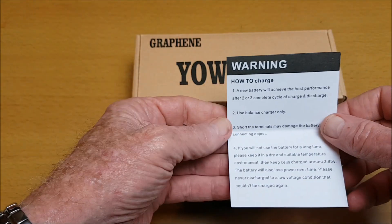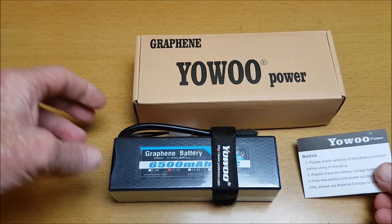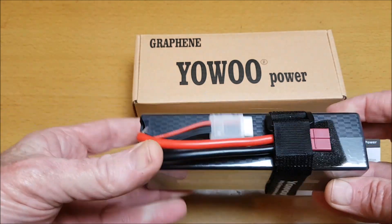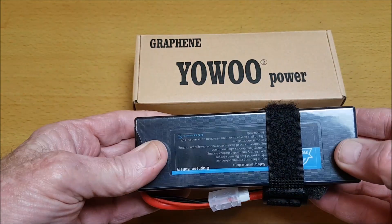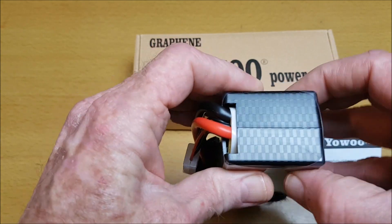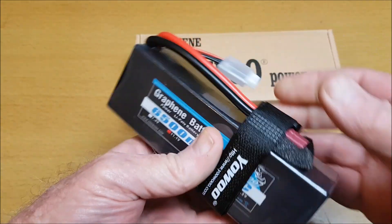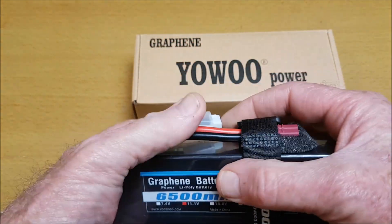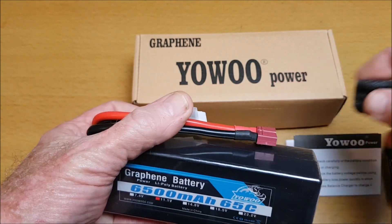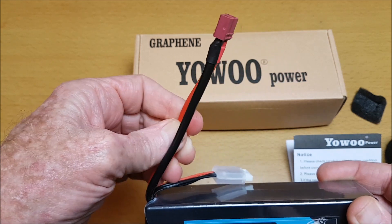There are instructions, warnings, and how to charge — some useful information on this little bit of paper. This is the battery, and this one comes in a hard case — feels strong, solid, looks good. It also comes with the battery strap and silicone wires.